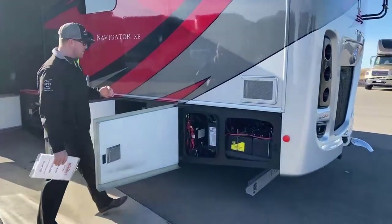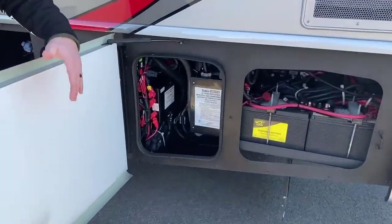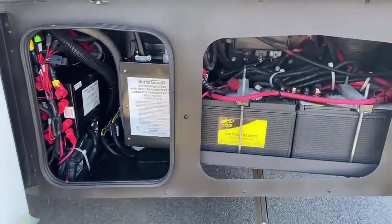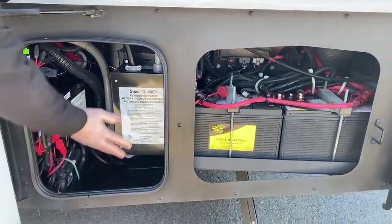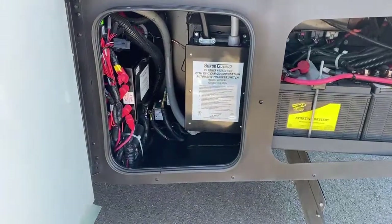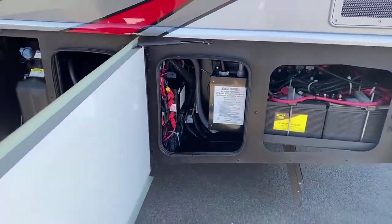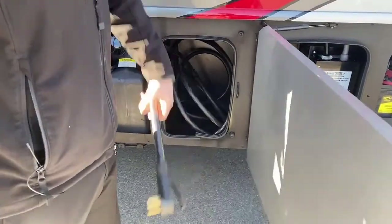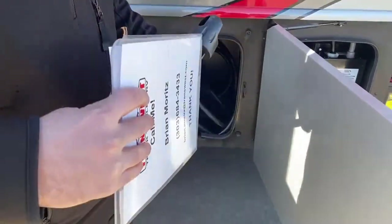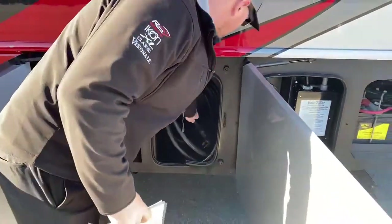Coming over to the driver's side of the motorhome, your rear compartment is going to be your chassis batteries used for starting that engine. Just in front of that, you have an automatic transfer switch with the surge guard built into it. Coming forward just a little bit, 50-amp power cord with a little indicator light on it, so when you plug it in and have power, you'll have an indication that there is power going to the motorhome.